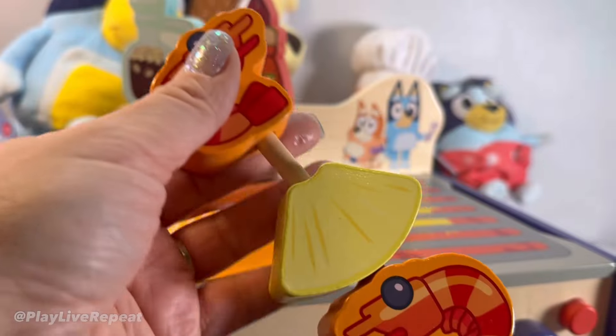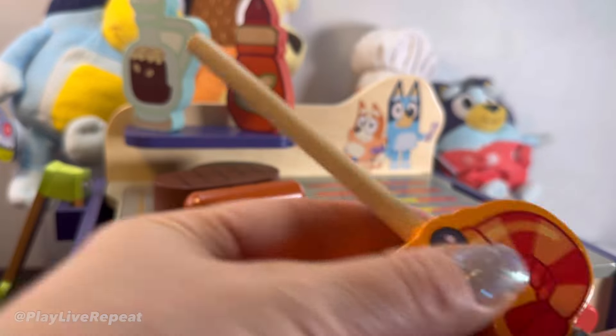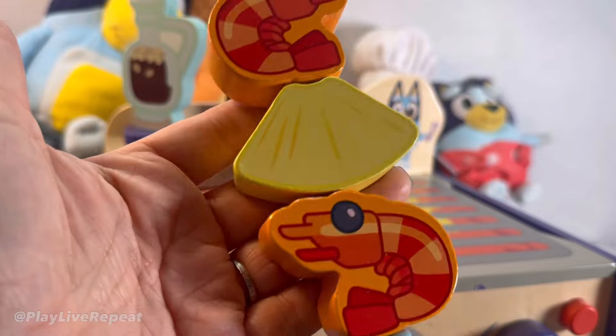We have this adorable skewer with prawns and a pineapple slice, and also a recipe and how to make it as well. This is just so stinking cute — so many opportunities for imaginative play.